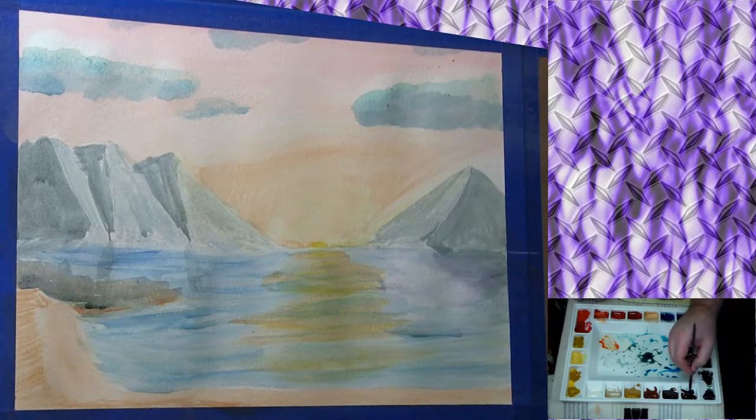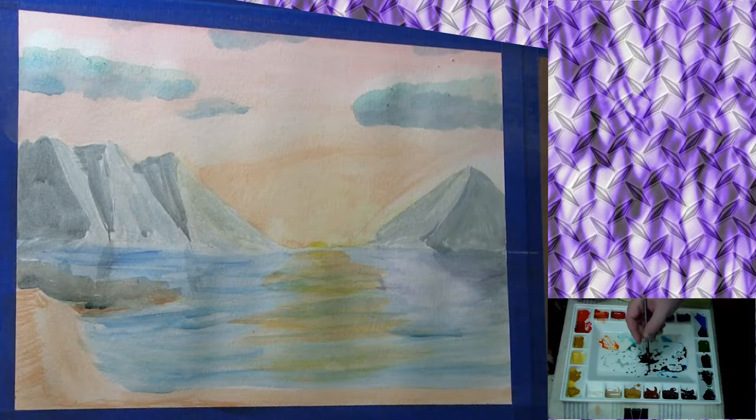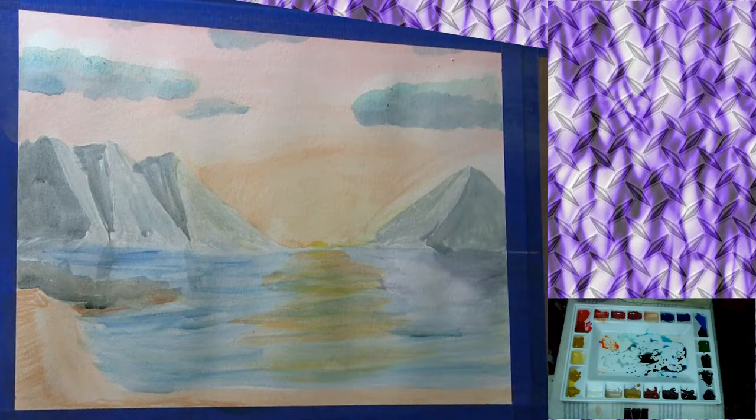One thing I thought about doing with that rock formation is creating a pirate ship — or just a ship that had been shipwrecked there. I may still go back and fix that later, but for now I'm mixing up some browns and I'm going to create a sunken ship. It's just a broken mast and a special little thing with it.